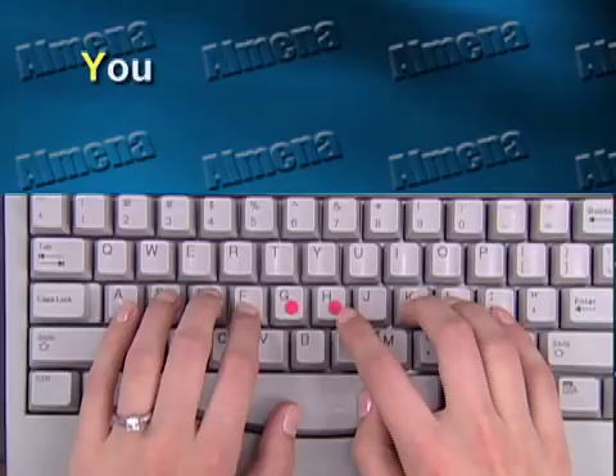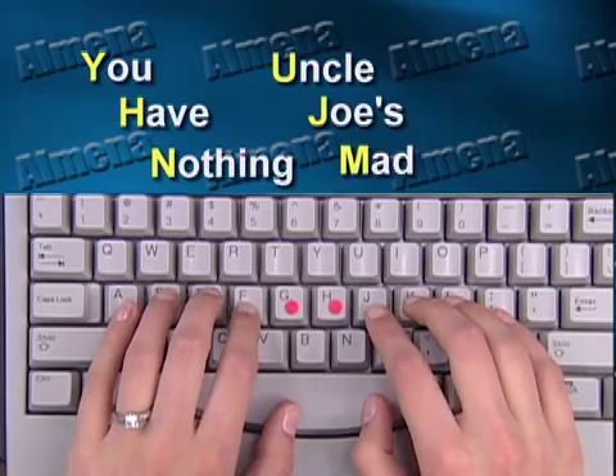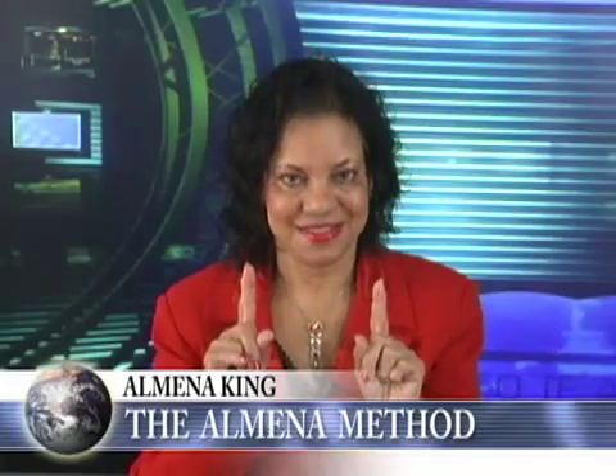This finger also is supposed to type six letters: Y-H-N-U-J-M. And, of course, that's difficult to remember. But the little memory aid is, 'You Have Nothing, Uncle Joe's Mad.' Between these two fingers, I've just taught you 12 letters. The alphabet only has 26 letters — you've learned almost half the keyboard instantly.